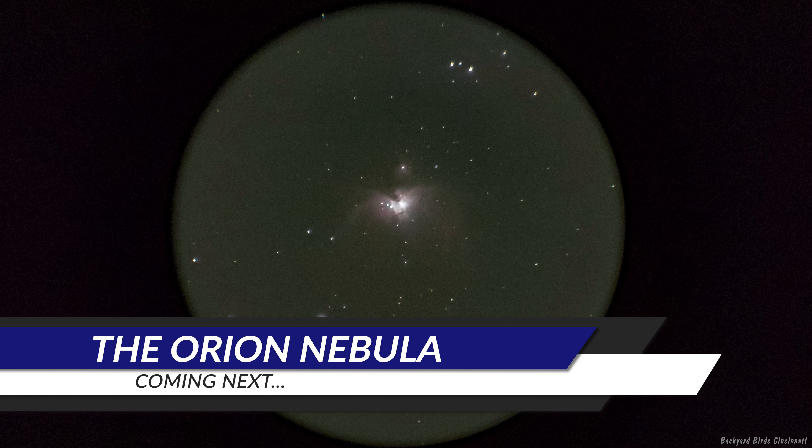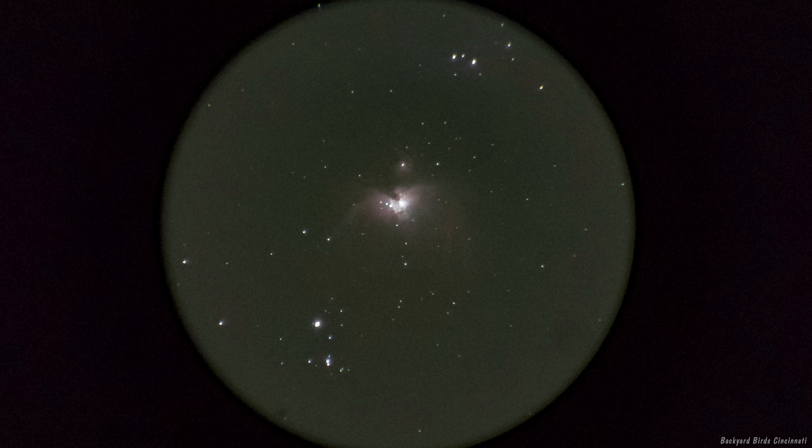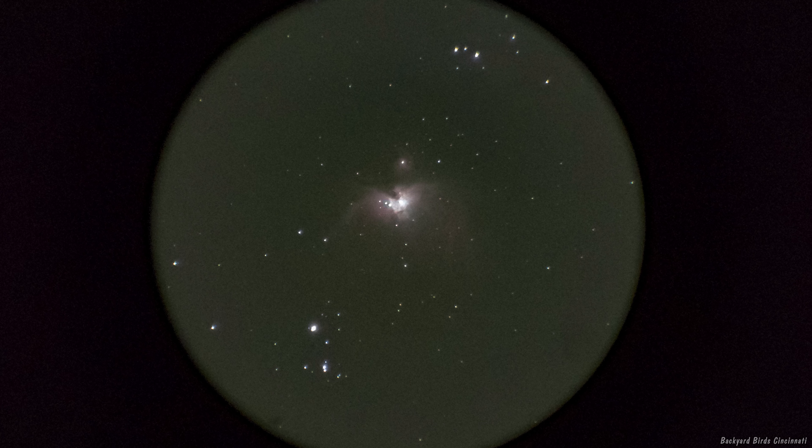Hopefully, you'll have luck seeing and photographing the solar eclipse and seeing sunspots. An upcoming video will cover the Orion Nebula — when it's ready, it will appear in the upper right corner. I hope to see you there!